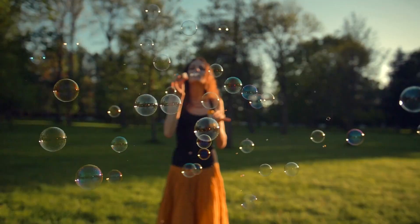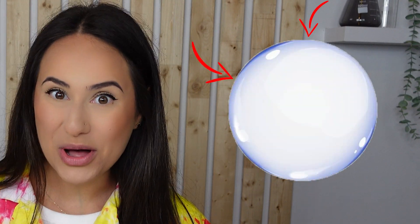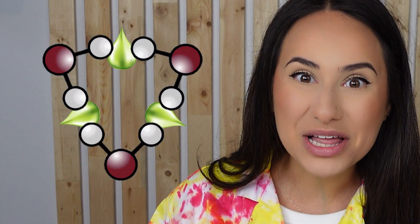Before we get to blowing the bubbles, we're gonna talk about how these bubbles are formed. Bubbles are composed of two things: a thin film of water molecules that are tightly packed next to each other making the outside of the bubble, and air filled inside the bubble. Unfortunately, purely water bubbles are extremely weak, which is why they pop really quickly. But when you add soap to the bubble mix, it squeezes between the water molecules and makes them stronger.